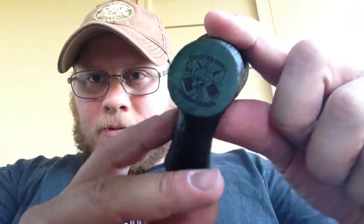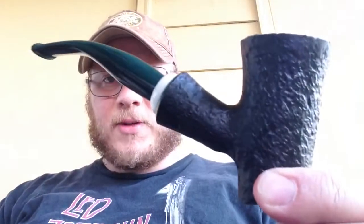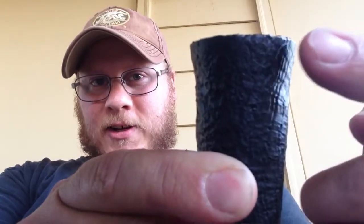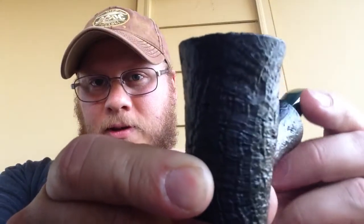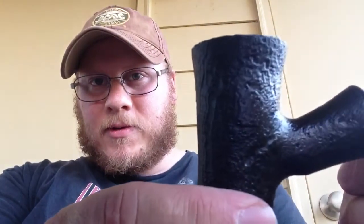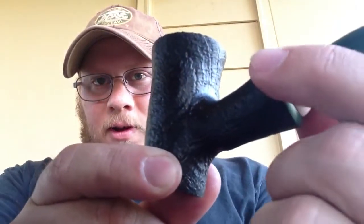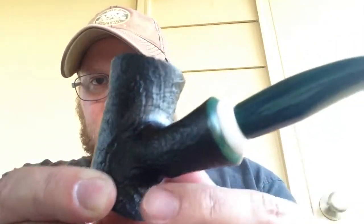I've got my Dagner Hooligan St. Patrick's Day Poker. Love this pipe. Just look at that grain. Look at how cool that line goes. The green color on this part, the cream band, and of course the green Cumberland stem with the gray air hole. Smokes fantastic.